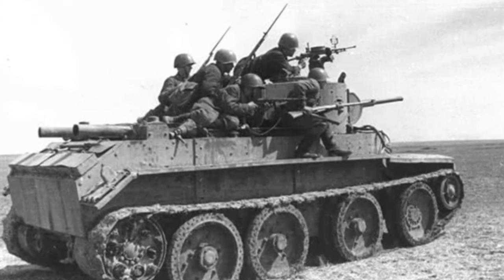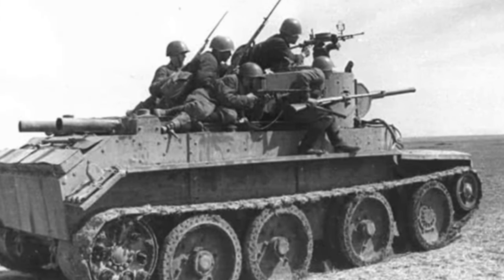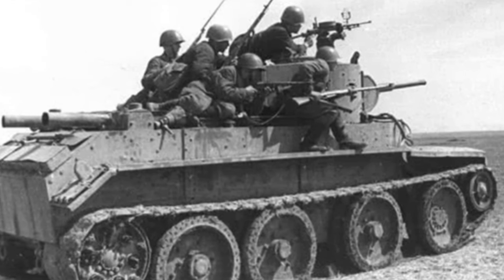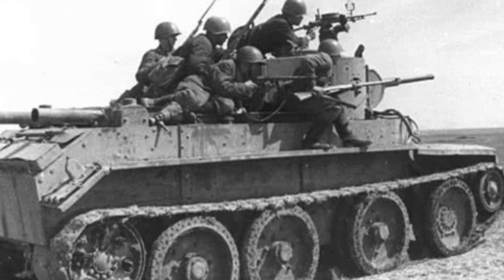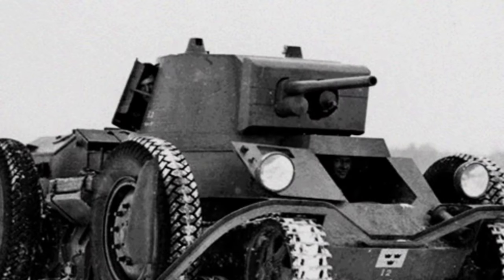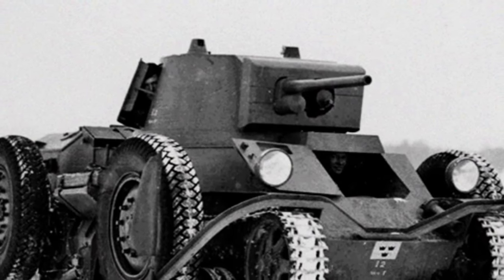However, today we have to pour cold water on many military enthusiasts, because when the tracks of the BT series tank are broken, it mostly just means battle damage, and surviving is already good — so don't expect to run even faster.